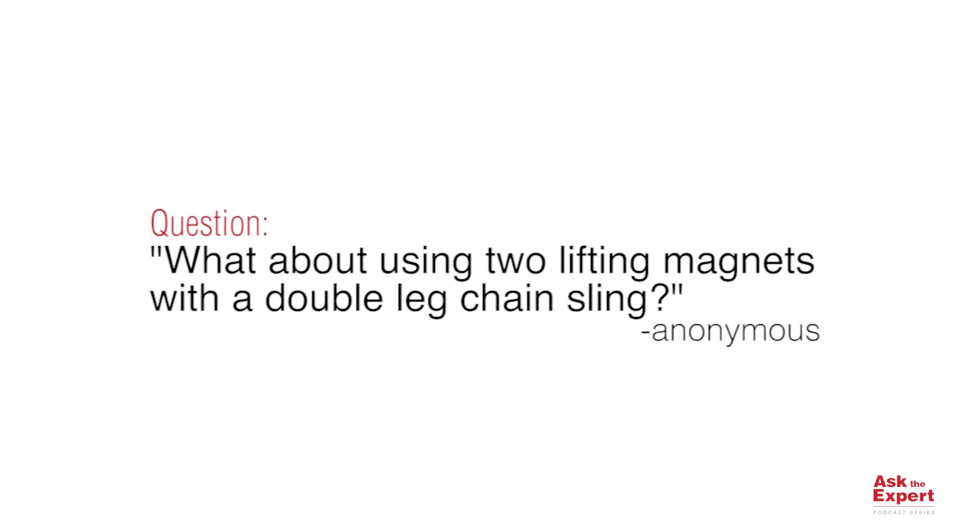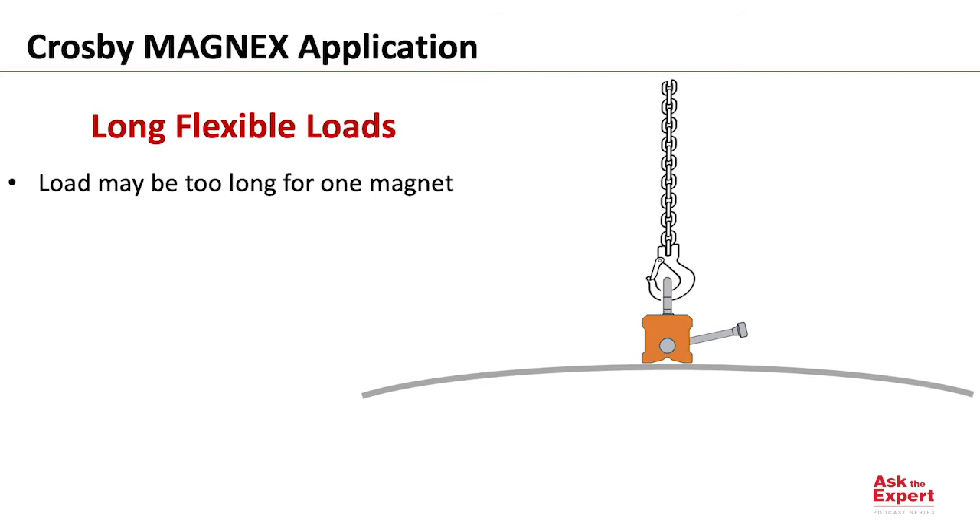The question they asked regards using two lifting magnets, and if we do that, can we use a double leg chain sling? When lifting with a lifting magnet, we may encounter loads that are too long to lift with one magnet. We can determine the maximum load dimensions by consulting the manufacturer of our lifting magnet.